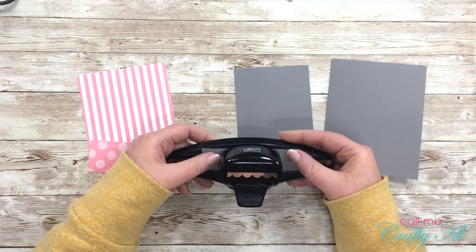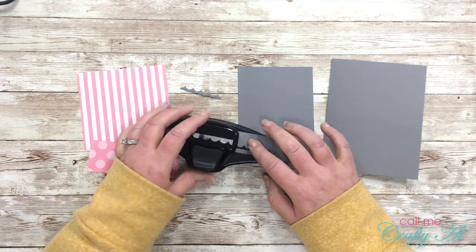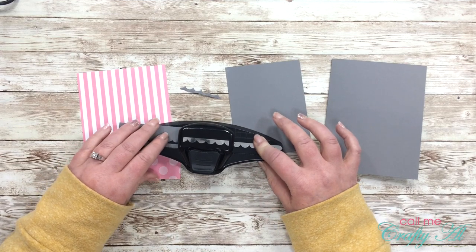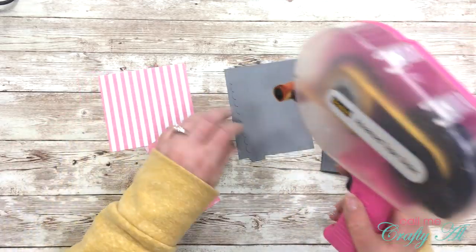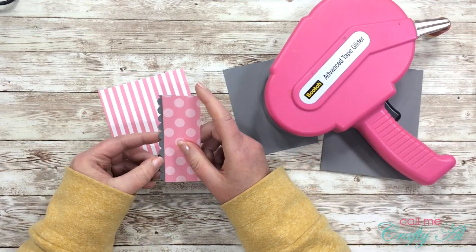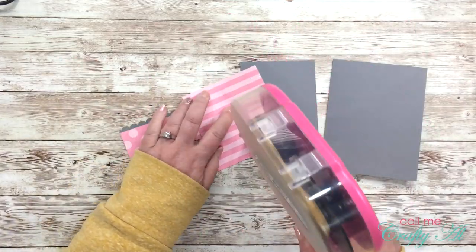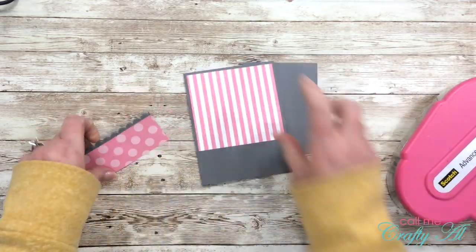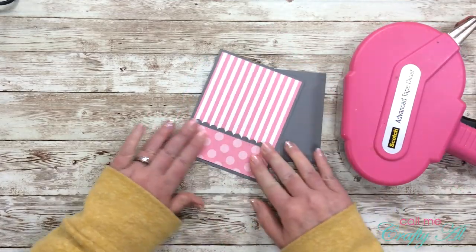I just like the way the Zig brush markers blend on Bristol smooth. The first step for today's card is to punch the gray strip that will go behind the polka dot paper. I am using a Stampin' Up border punch — just a basic scallop. Once that piece was punched, I placed a strip of adhesive on the front and that gets adhered behind the polka dot paper. Now I'll start putting the card together: the first thing I do is place a piece of striped paper at the top of the card.